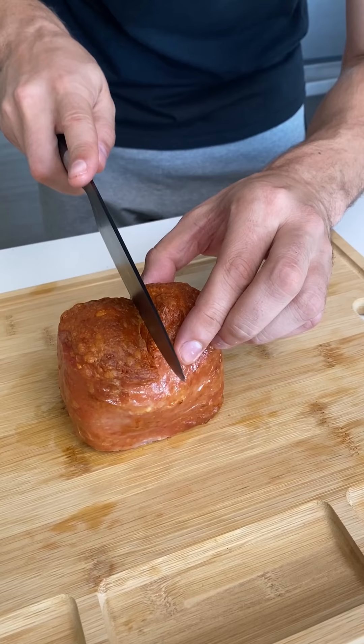Now everybody's definition of cooked eggs is different. I don't mind if it's going to be a little runny — if it's a bit runny, that's fine. Cut it open.